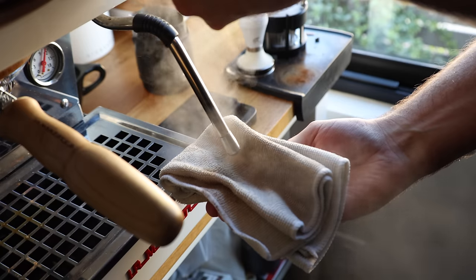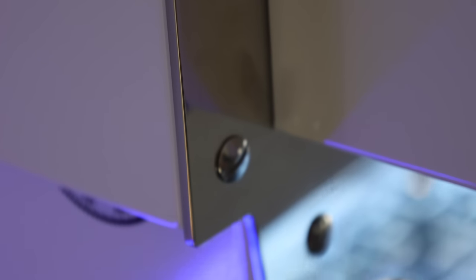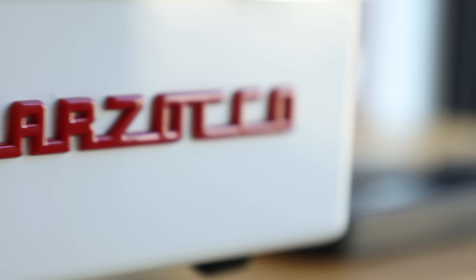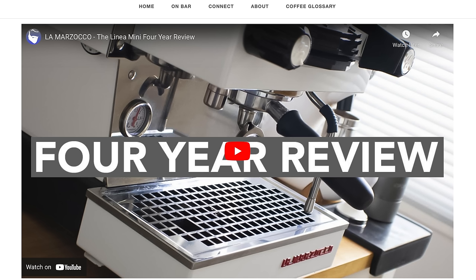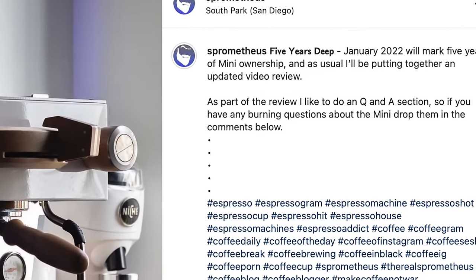That is my Linea Mini, and it's almost exactly five years — technically five years and one day — since this guy arrived on my counter. At the time, I was just a bright-eyed and bushy-tailed newly minted home barista looking to make tasty coffee at home. Fast forward to now, and I've pulled thousands of shots, steamed hundreds of pitchers of milk, and made nearly 200 YouTube videos featuring this machine. My Linea Mini has seen some serious mileage. Every year since I've owned the Mini, I've been updating my user experience with topics like maintenance and reliability, and I'll be covering those topics as well as questions submitted on Instagram. So if you want to know the truth about owning a Linea Mini, this is the video for you.